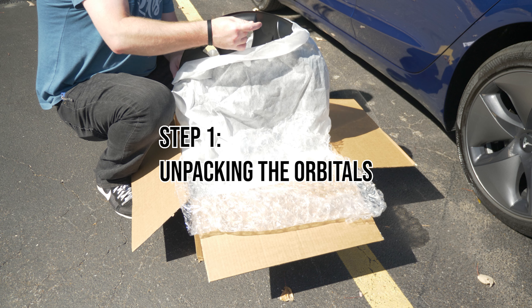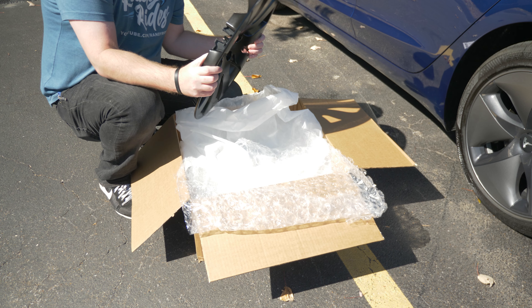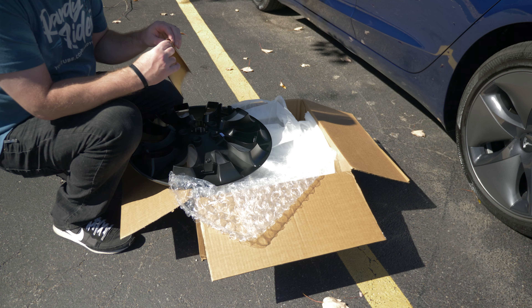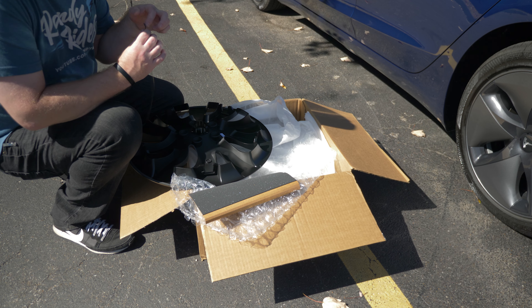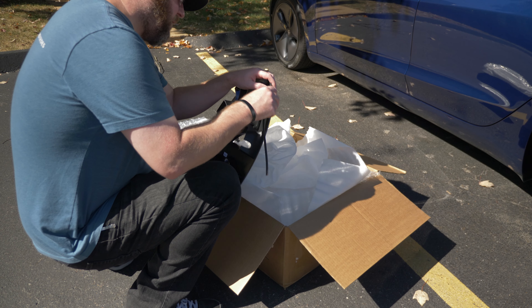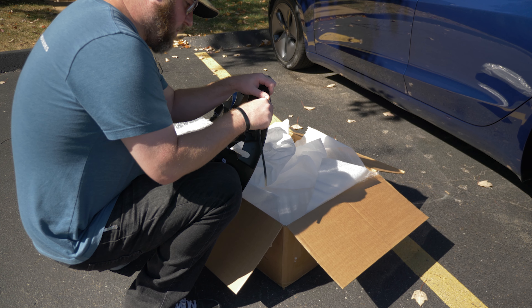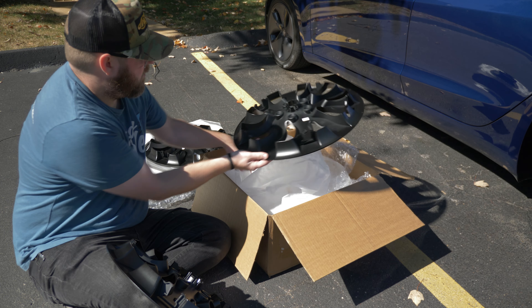The Orbitals have many features which I'm sure many Tesla owners would appreciate. Personally, I think they look way better than the stock aero hubs, but that's just personal preference. To me, they stand out and appear larger than they actually are. They really cover up the edge of the rim where you can easily get curb rash, so it protects them.